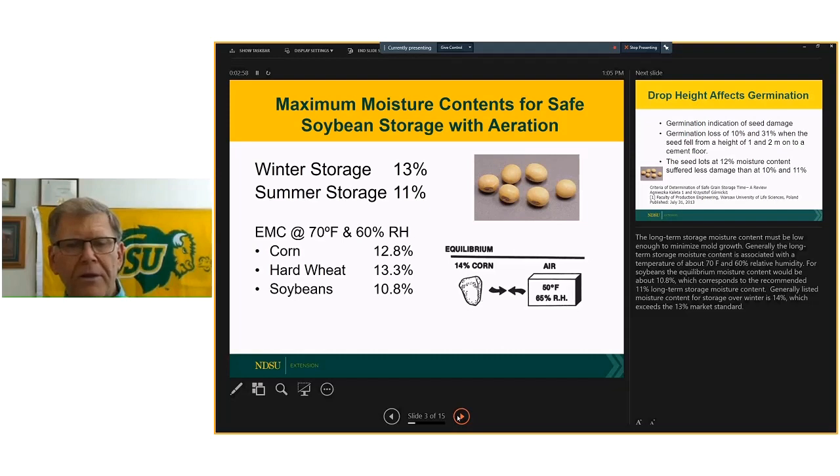I use equilibrium moisture content as a way to make that comparison. At 70 degrees and 60 percent relative humidity, equilibrium moisture content of corn is about 12.8, hard red spring wheat about 13 to 13.3, and soybeans at 10.8. So to be equivalent, we're talking 13 percent moisture on the corn and wheat, and to be comparable to that we would be looking at 11 percent on the soybeans. Even though it seems lower, from a storage standpoint it really isn't that much different.